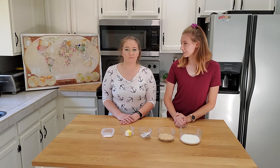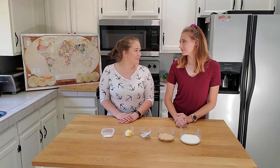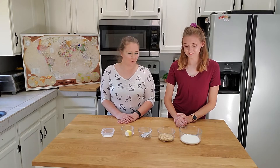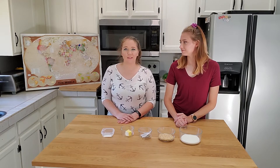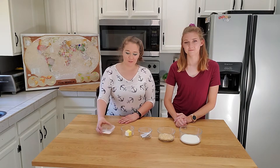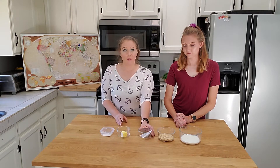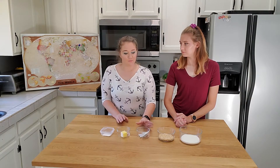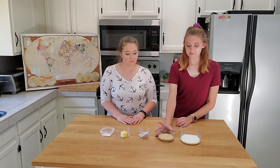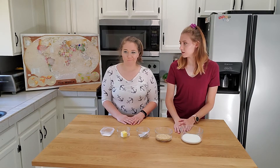So we are going to be cooking butter tea and sampa. Ingredients we needed for today are salt — half a teaspoon — butter, black tea, barley (this is hulled and pearled barley), and milk. Pretty simple, but let's see how it goes.